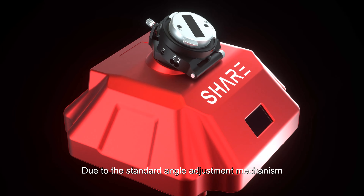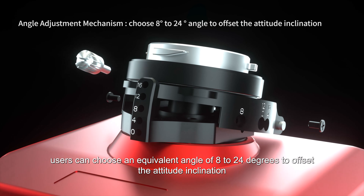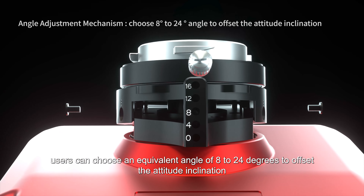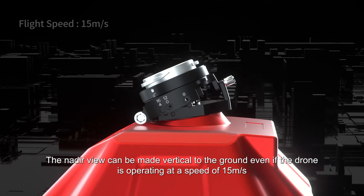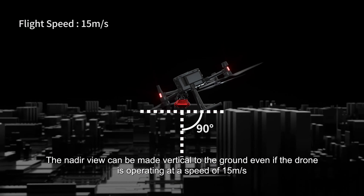Due to the standard angle adjustment mechanism, users can choose an equivalent angle of 8 to 24 degrees to offset attitude information. The nadir view can be made vertical to the ground even when the drone is operating at a speed of 15 meters per second.